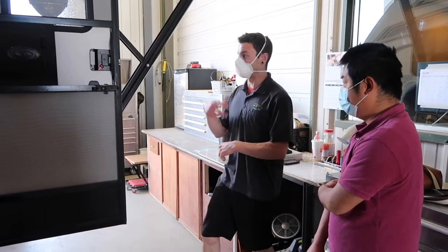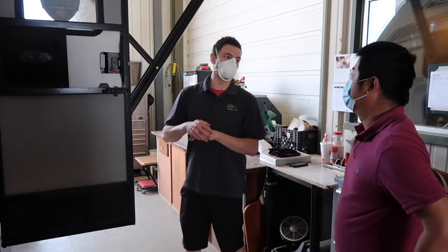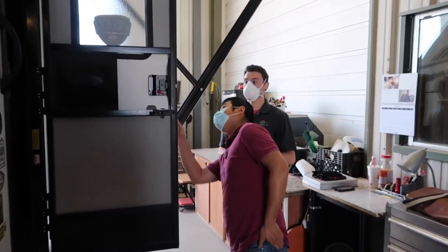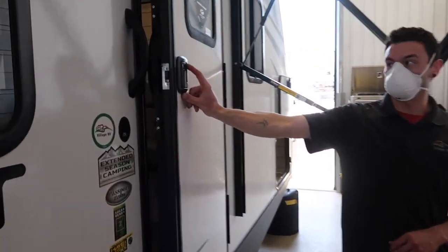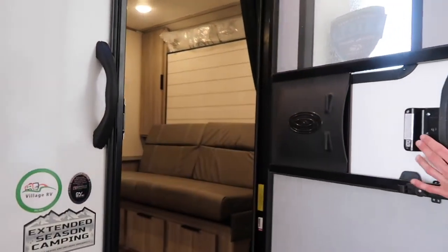The deadbolt is the very best way to secure the trailer whenever you're not in it. I highly recommend having the deadbolt deployed when you're going down the road so the door won't swing open on you. On the outside there are key locks — you've got your handle lock just for the handle, and then the deadbolt lock. You can deploy it on the inside or the outside; it's the red levers for the inside.